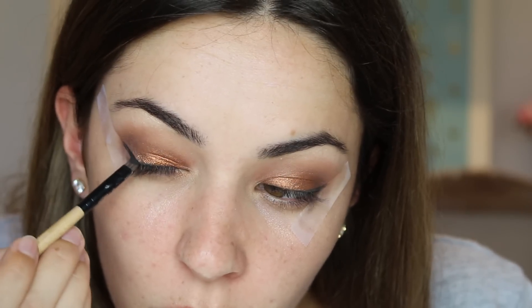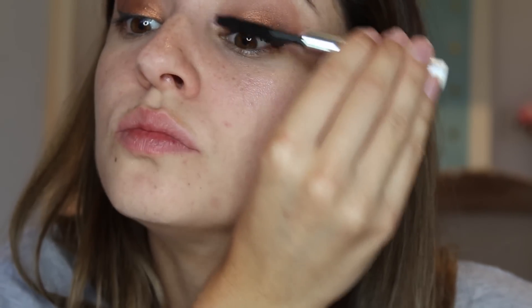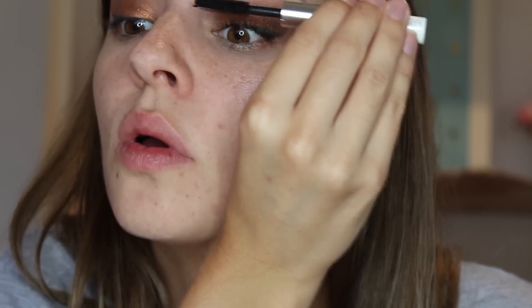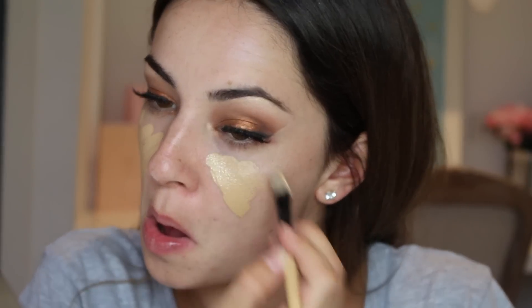For mascara I am going to use the Clinique Volume Mascara, then I will be applying false lashes. I got this whole packet from eBay and it was only $1.50. They aren't the best lashes but great for when you are on a budget. The brand is called Dingson, I think. Then I am using the ColourPop highlighter in Wisp to brighten up the inner corner of my eye. And now the eye part is done — super easy.